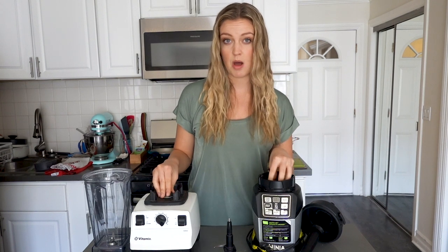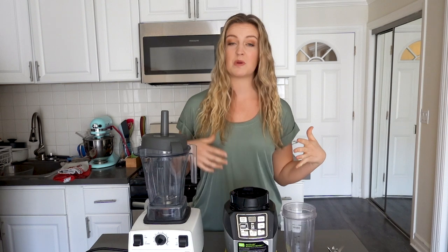Both of these blenders have a 1,500-watt motor. For this test, I'm mainly looking to see which blender can blend the best and which one can blend the fastest.